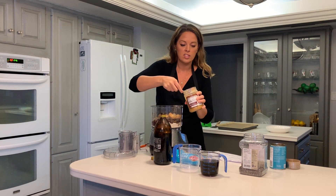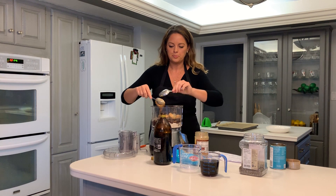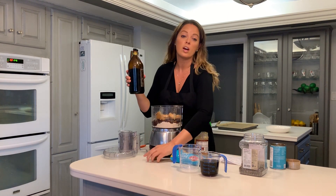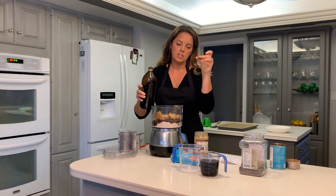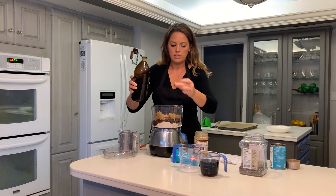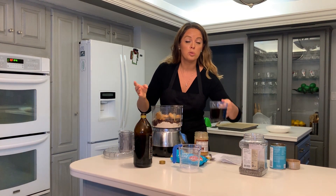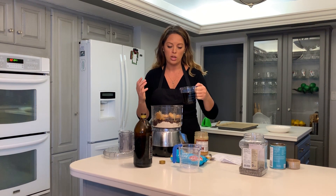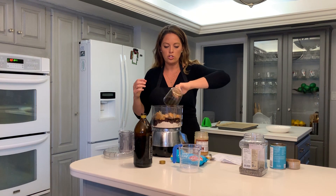Four tablespoons of this delicious real peanut butter go in, and then we're going to add a teaspoon of good vanilla — I just use two little cap-fulls, that equals a teaspoon. We're also going to use real Grade A maple syrup. Nothing with a log cabin on it — get the real Grade A. It is a little pricier, but you don't have to use nearly as much and it's so much healthier. That is our sweetener.